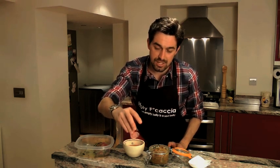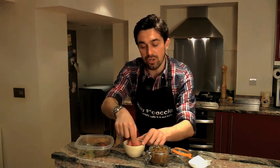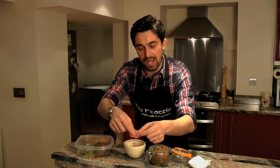And then some pickled relish. The way you pickle them is basically you cut the relish in thin slices and then you put it in white vinegar, a bit of water and a teaspoon of sugar. And you let it marinate for like 30 minutes to an hour.